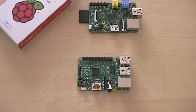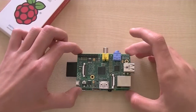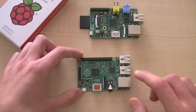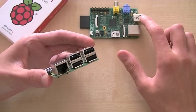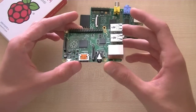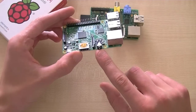The first thing you'll notice is that the layout is slightly different. It's just about the same form factor, but now we have four USB ports instead of two. The RCA video and audio outputs have been replaced with a single four-pole stereo and composite video out.